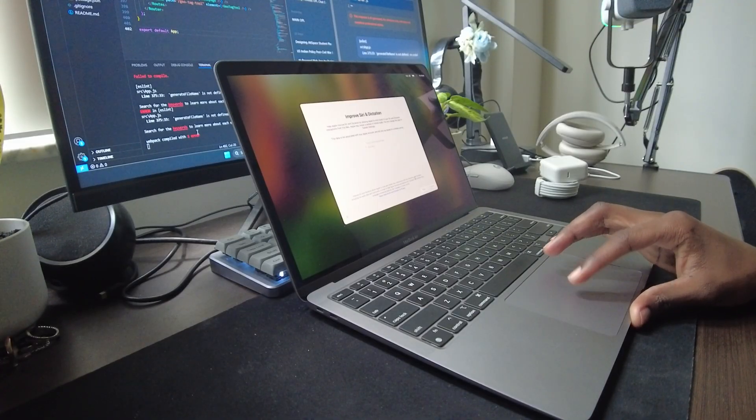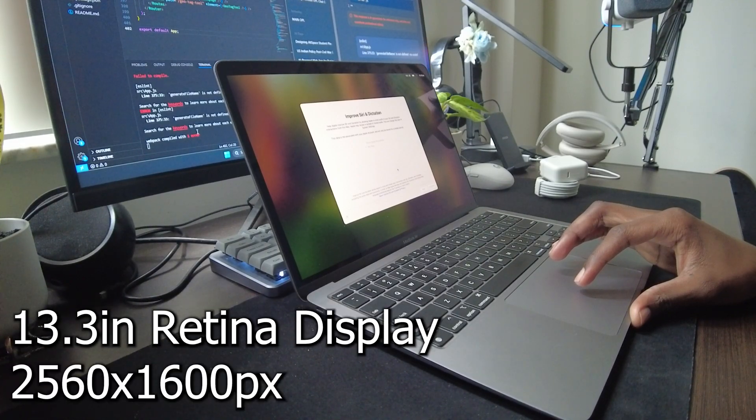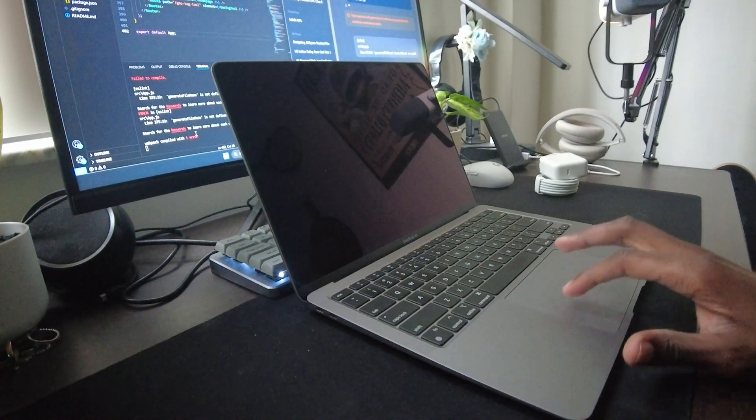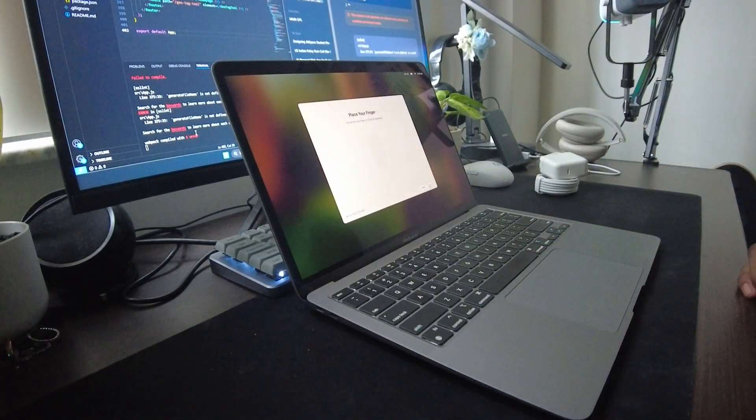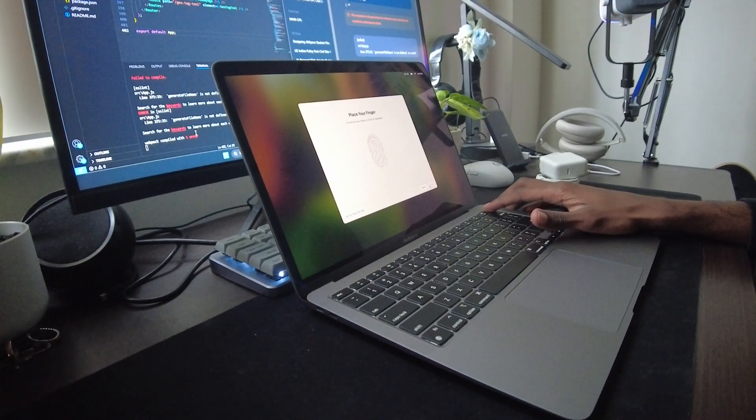Opening it up, we're greeted by a stunning 13.3-inch Retina display with a resolution of 2560x1600 pixels. This means crisp text, vibrant colors, and deep contrast — all thanks to Apple's True Tone technology, which adjusts the white balance based on your surroundings.